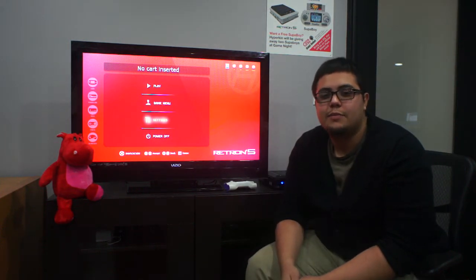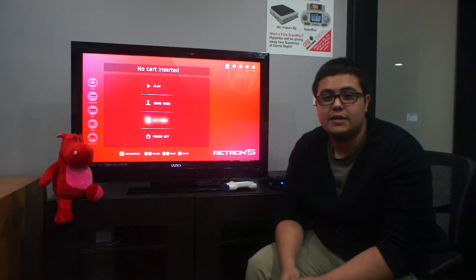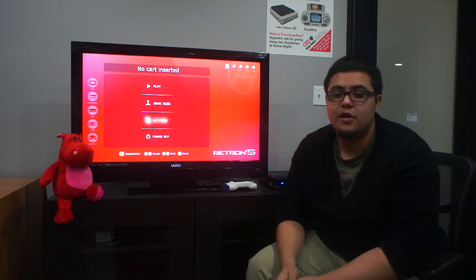Hi guys, it's Nick Valero with Hyperkin. I'm going to be your lead beta tester. We've already talked on the forums. I'm going to go ahead and instruct you on how exactly to update your Retron 5 system.